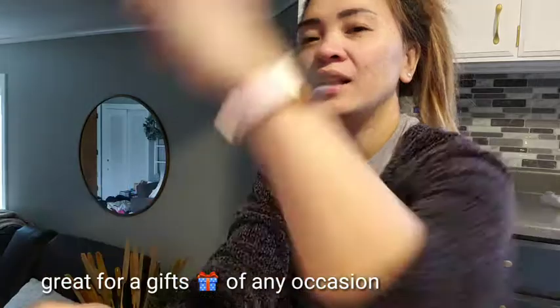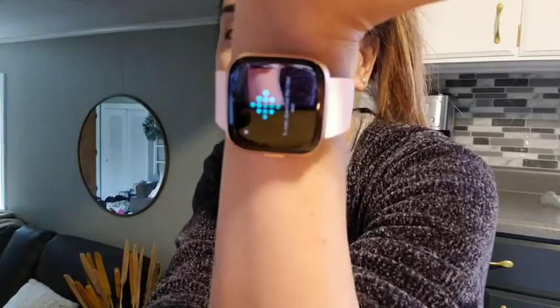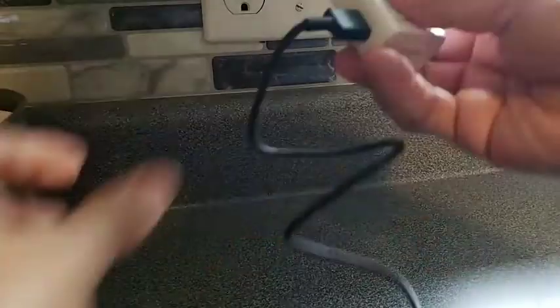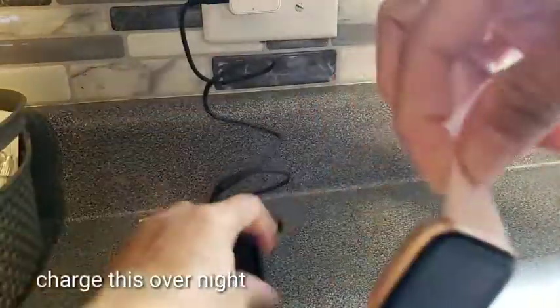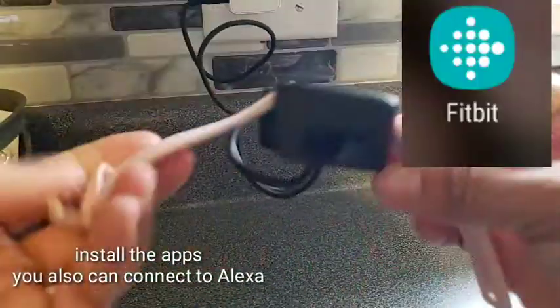So guys, look - isn't it so pretty? I'm gonna wear this every day. It looks like an Apple Watch, guys. You can also connect it to your cell phone, and if you have a text it shows up on the watch. You have to charge it for a couple hours first. I like it because it's rose gold.